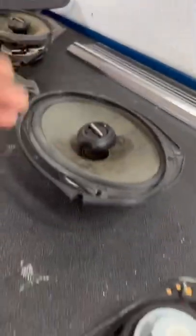These are the old speakers. We're going to replace them, so let's get down to it. I'll keep you guys posted on how it's going to go and how it's going to sound.